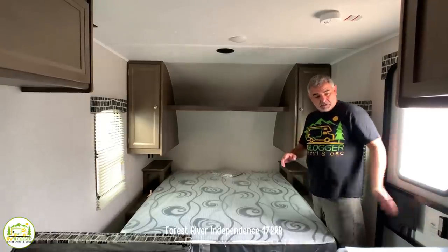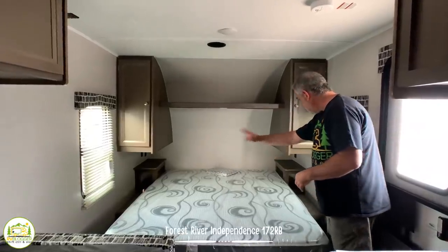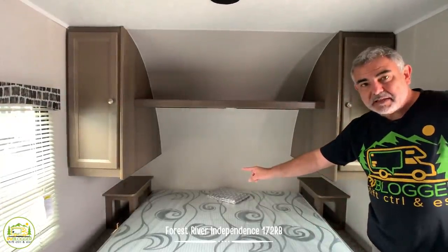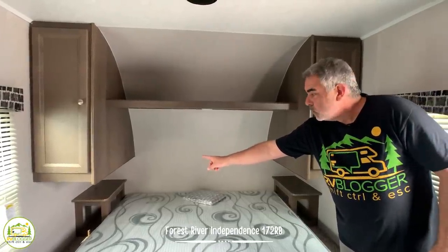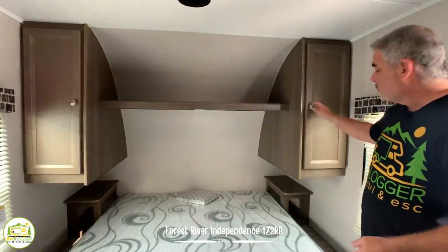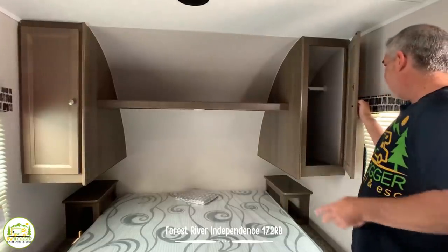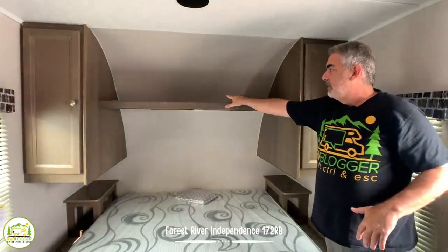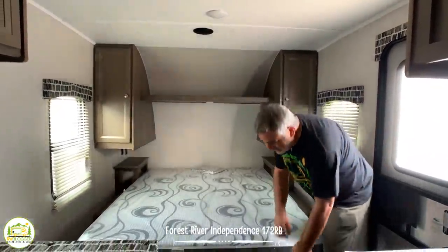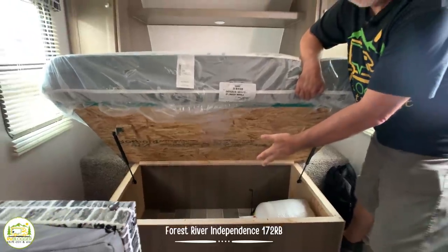When you walk in the side door, the first thing you have is a nice queen-size bed on your right-hand side. Each side of the bed has a nightstand with some storage underneath. There's a receptacle on each side and USB ports on one side. There's also a wardrobe closet on either side, very deep — about two and a half to three feet deep — with an open shelf up top. And underneath this bed opens up for plenty of additional storage as well.